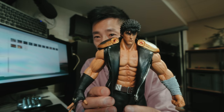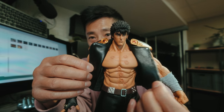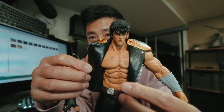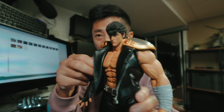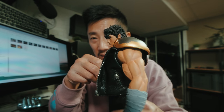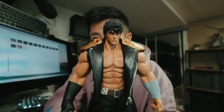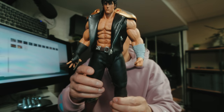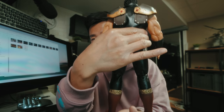Looks good, right? The detail in the muscles is amazing. Look at this chest — it's massive. These beefy arms, I aspire to be this... not really, it's kind of too big, too massive, too manly. And that's his butt right there, for those that care.